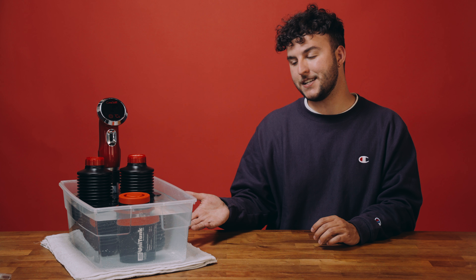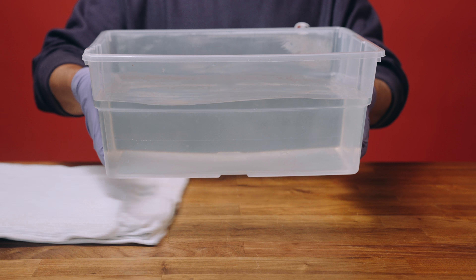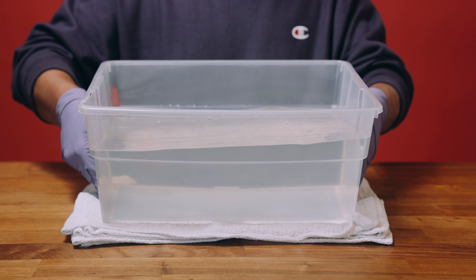A large water bath transmits and maintains heat better than a smaller one. Right now we're using a 16-quart plastic tub. An insulated plastic container is better than a conductive one, like a metal container, because it holds heat longer. Also, a warm tub loses heat faster when sitting on a cool surface. Placing a towel under your water bath container will help it from losing heat.